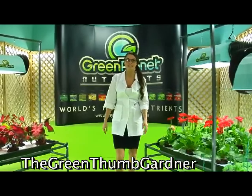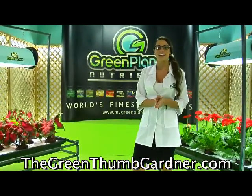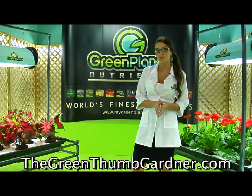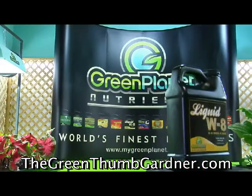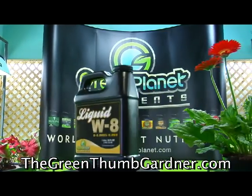Thank you for checking out Green Planet's Liquid Weight. Liquid Weight is a carbohydrate food source for the plant and aids in feeding the beneficial microbes that live in your root zone. Liquid Weight is an extremely cost effective additive, enhancing energy and stimulating growth.